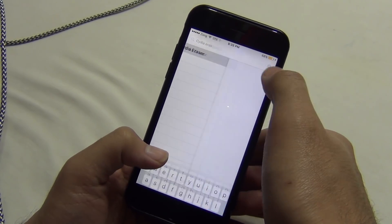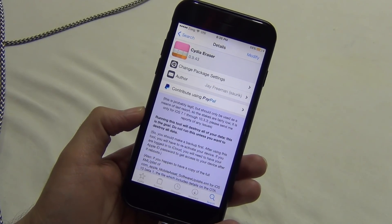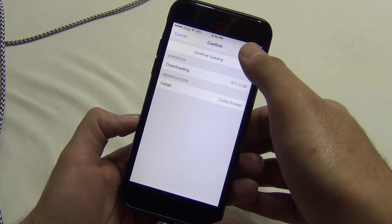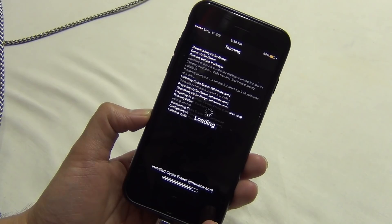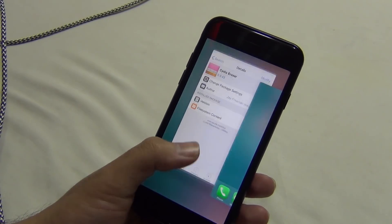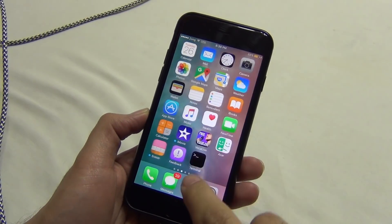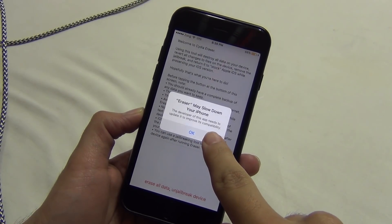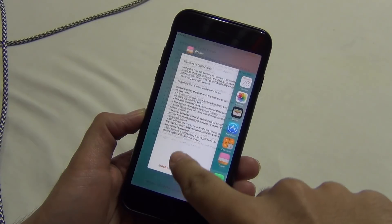Now finally we will install Cydia Eraser. We have installed Cydia Eraser, but don't press the erase button yet because we still have some more homework to do first.